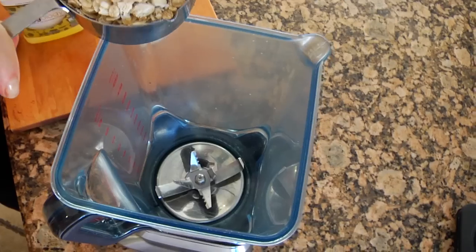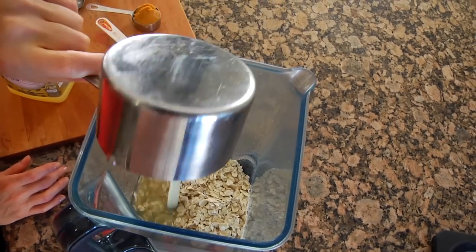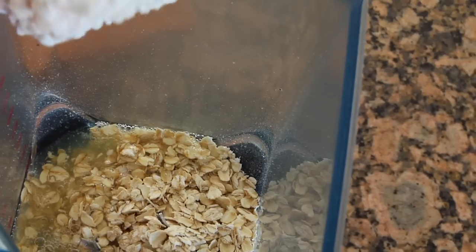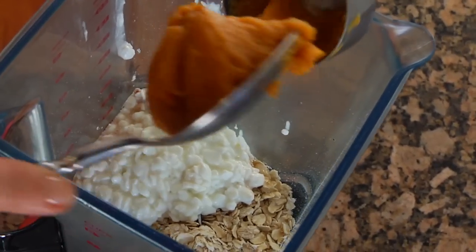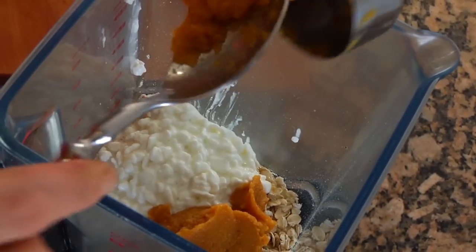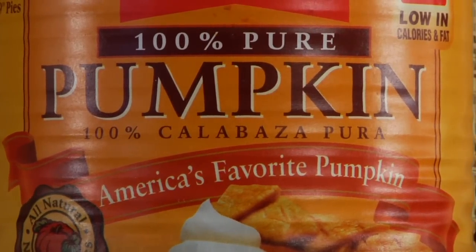Grab your blender and to that we're going to add one cup of good old-fashioned rolled oats, three quarters of a cup of egg whites which is equivalent to six whites, a half a cup of low-fat cottage cheese, and a quarter cup of pumpkin puree. If you're using this from the can, make sure that you buy 100% pure pumpkin and not pumpkin pie filling.